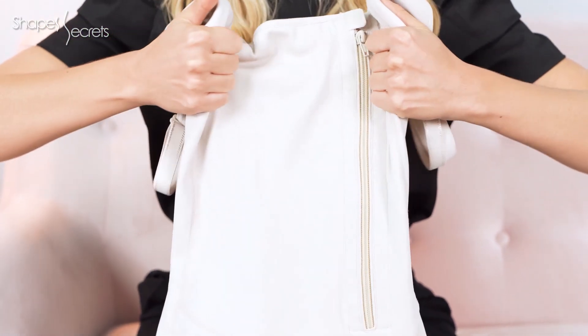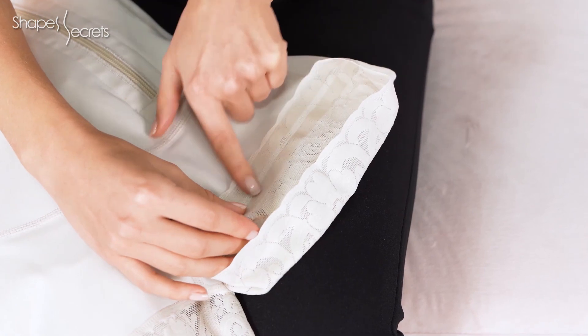It's made of micro-latics, a fresh and lightweight fabric that lets your skin breathe while compressing body areas that need it the most. It fits your silicone lace hemline around thighs to avoid roll-ups during the day.